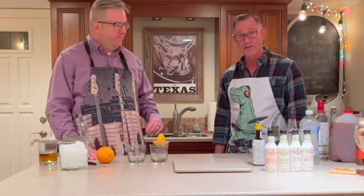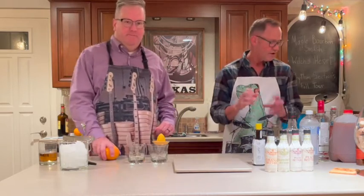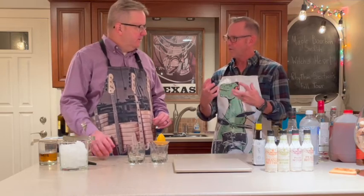They're not always a huge success, ladies and gentlemen. This one's gonna be awesome — this one's gonna be solid. Ladies and gentlemen, this is called the Maple Bourbon Smash. I just like that — I like the word smash.